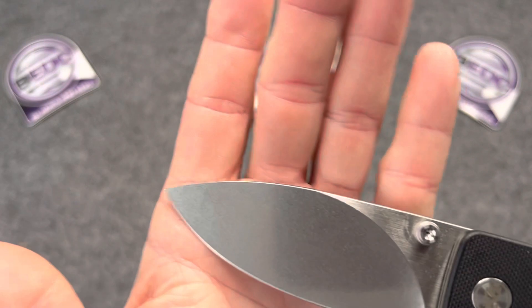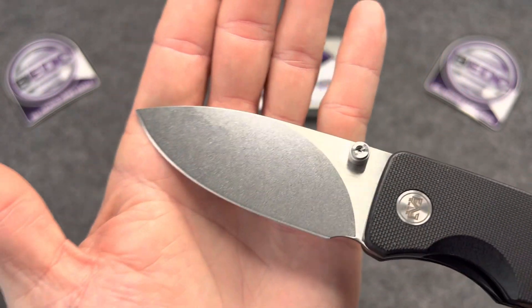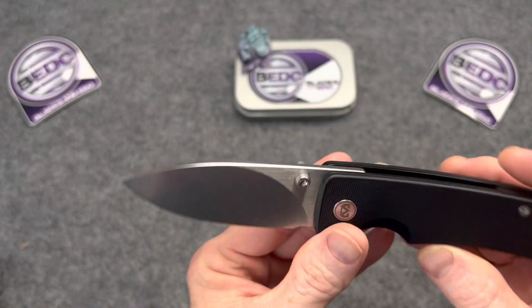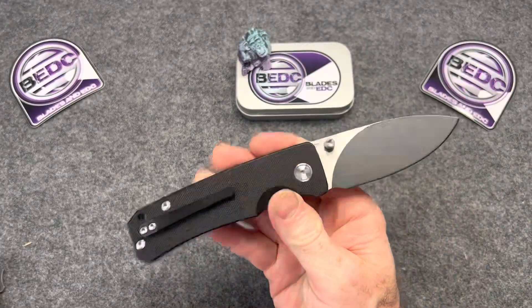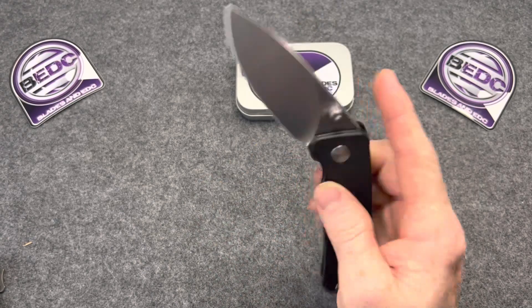I like the finish on the blade too — that stonewash is done extremely well, very well done. Cool beans. You'll be seeing more of this knife on the channel in the future, not just the overview. I'll get some other plans for this one and a couple others.